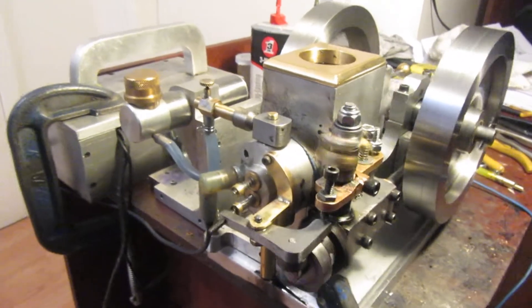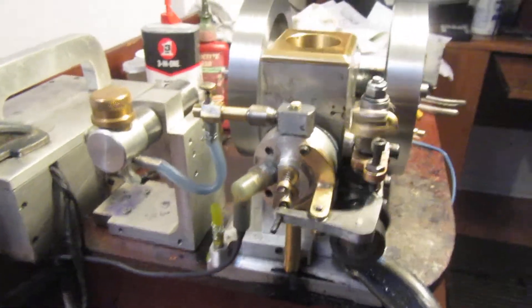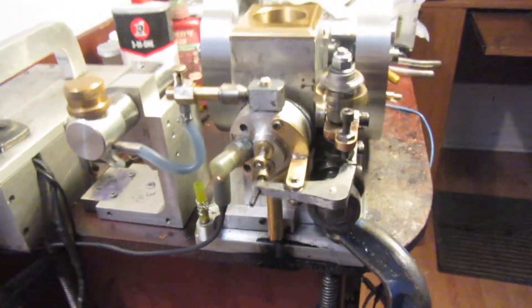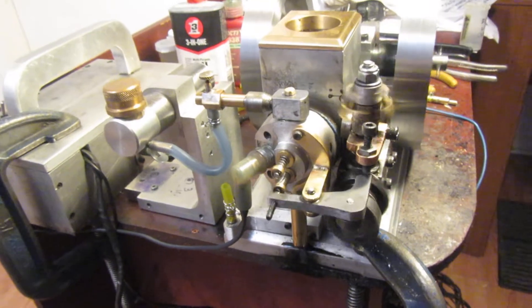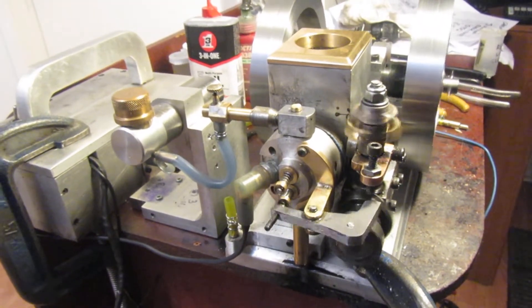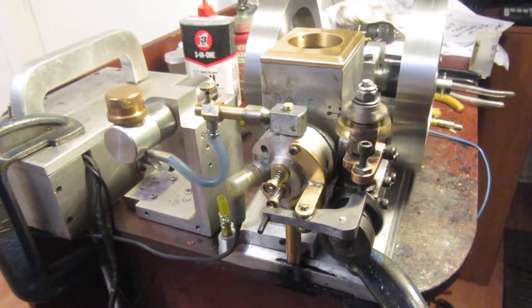This video shows the engine running with a gas tank that's mounted up the same height as the carburetor almost. It seems to be getting a lot more consistent results with the higher carburetor on it.